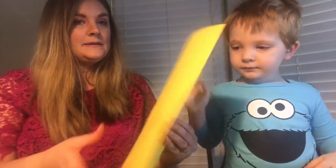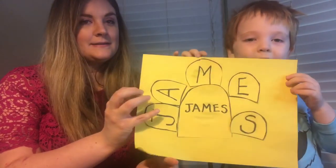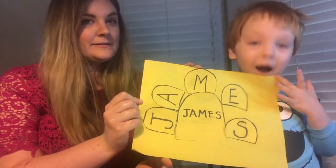Alright James, hold up your sun so everybody can see it. Wow, it's cute! You like it? Our next activity is a letter matching of the alphabet.